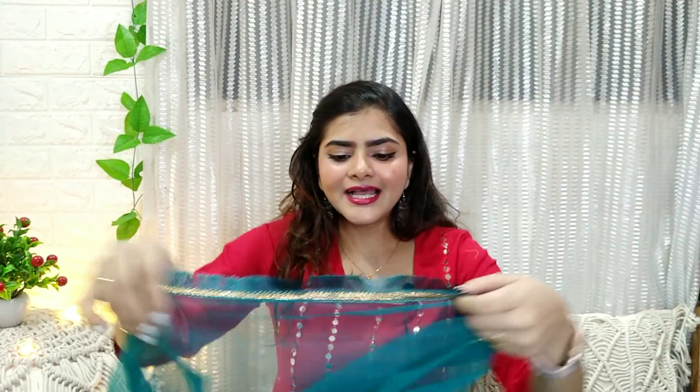You will also get can-can with it. It is a peacock blue color lehenga with sitara work — minimal sitara work but it feels very nice. For night time this lehenga is very good. It is very classy and elegant. So you can purchase this — the link is in the description box.